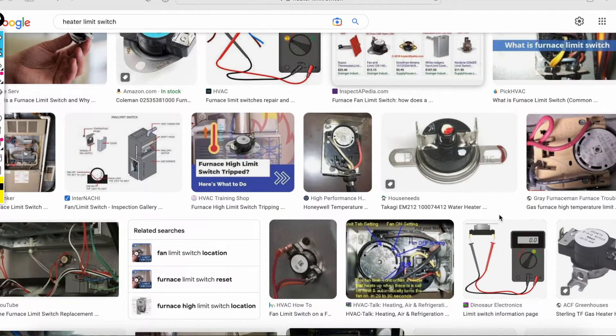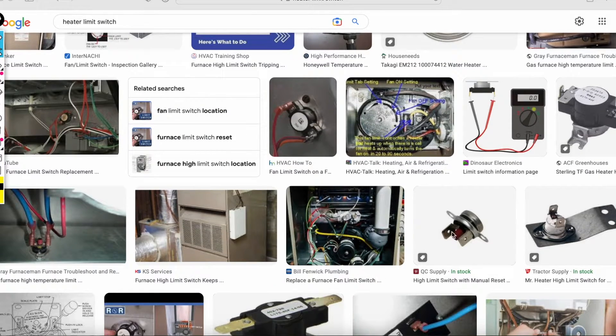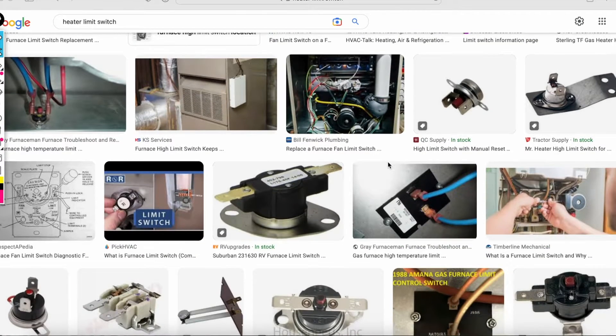Some limit switches look something like this — they have a little button, a small red button right there, that you can press to basically reset it. Some do not have that button, so if it doesn't have one, it will have a model number right there.